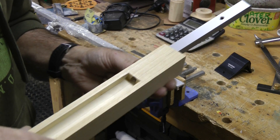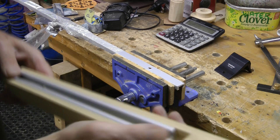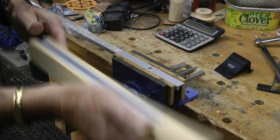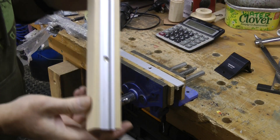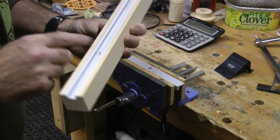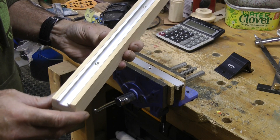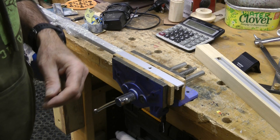I did actually just square that off at the bottom with a chisel, but didn't think you really needed to watch that. I think I might also put an extra hole in here — I don't suppose there's going to be a great deal of strain on it, but all the same I'd rather just be better safe than sorry.